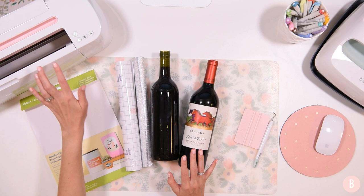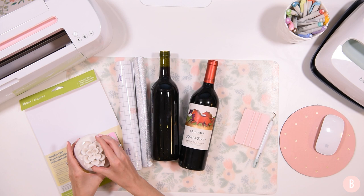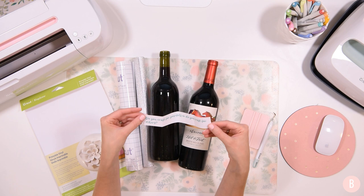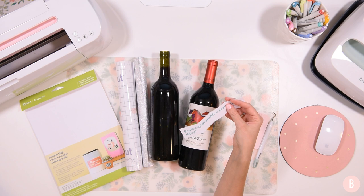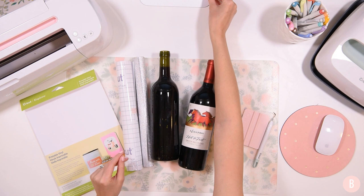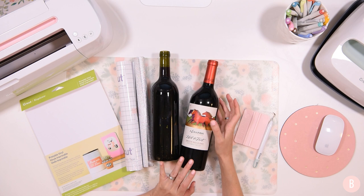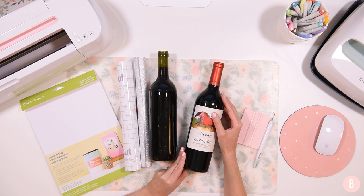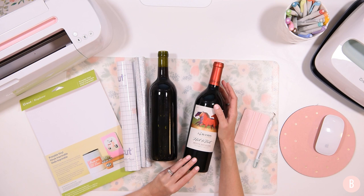We're working with the Cricut Maker. For our question of the day, go ahead and pop down into the comments while I'm crafting — do you craft for yourself or do you craft for others? That's a fitting question for this series since it's all about making gifts. If you're enjoying this gift guide, please give it a thumbs up and share the video to inspire other crafters. Remember, this gift guide can be used any time of year — for birthdays, anniversaries, not just Christmas. Let's get started.